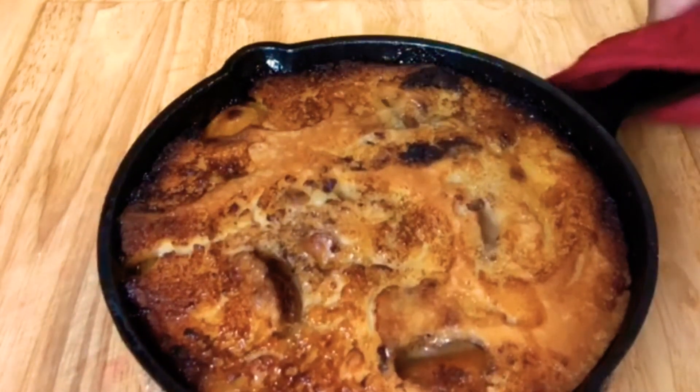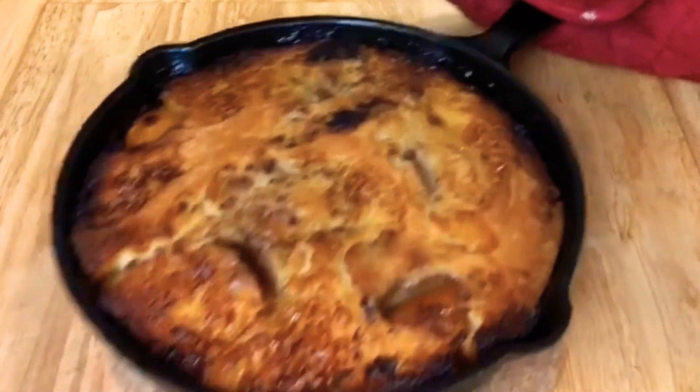Are y'all ready? Oh my God, that's hot. Let me see.